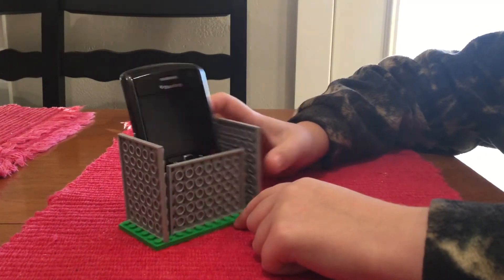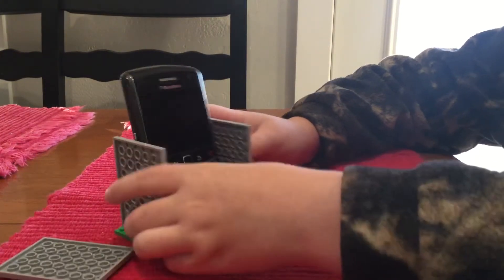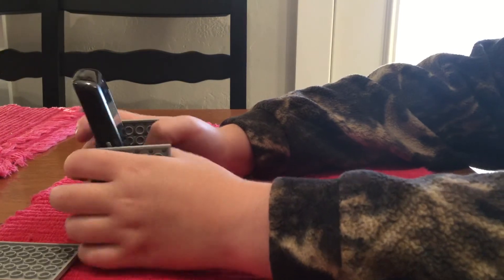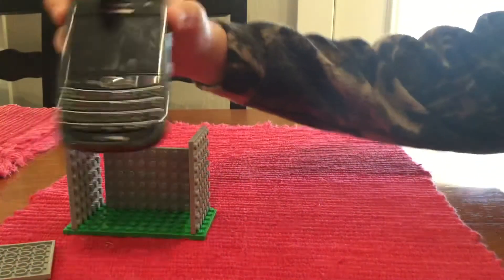If you want to control your phone, you can just take this piece off, and then there you have it.